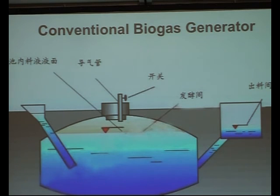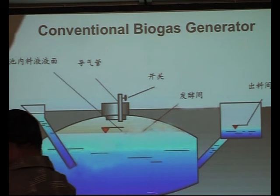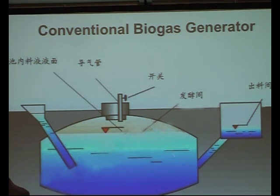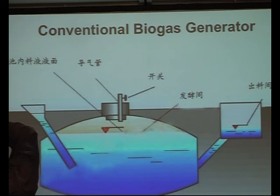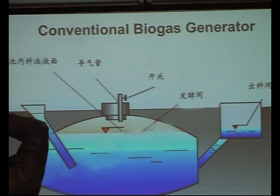A conventional biogas generator, which probably many of you are familiar with - essentially you've got an influent where your feedstock goes in. You've got then usually stratified layers within the generator or digester, where you'll have inactive or inorganic material at the bottom, especially dead space. Then a layer of active material where a lot of your gas is being generated, then supernatant and possibly floating scum sludge at the top. And then an effluent line and a settling tank where some solid-liquid separation occurs.